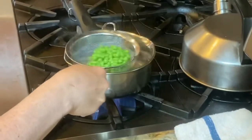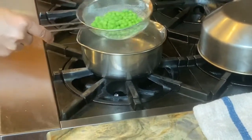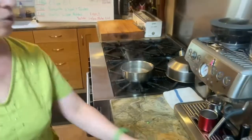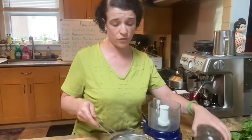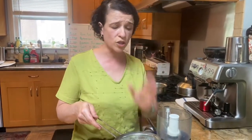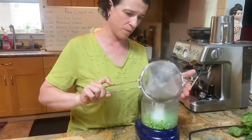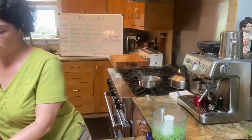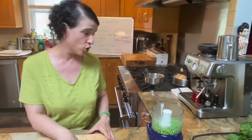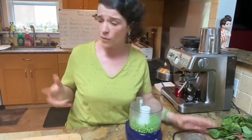We lost a few peas and that's okay. If you wanted to keep these for future use, you would shock them in an ice bath, put them on a tray, dry them, and then freeze them and put them in zip-lock bags, dated. That way you've individually quick-frozen your peas, ensuring they're nice and sweet.